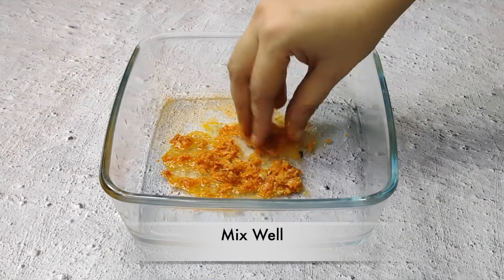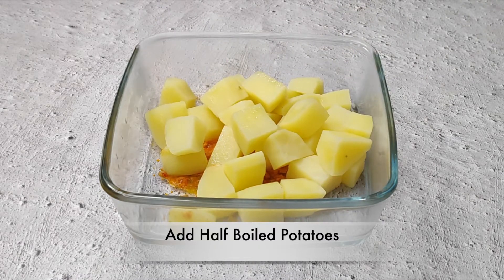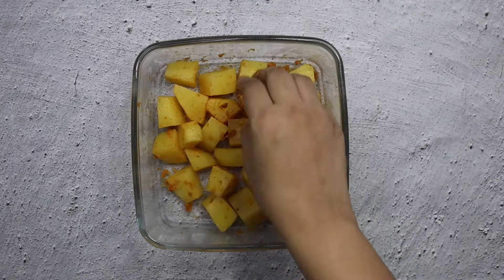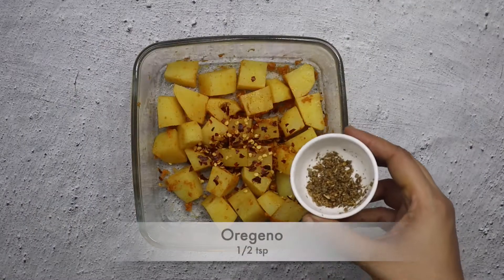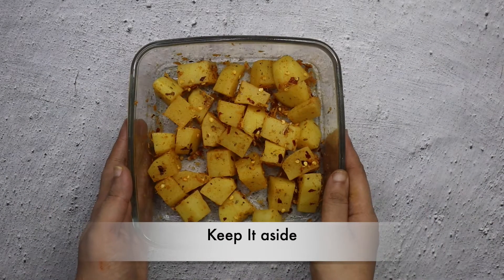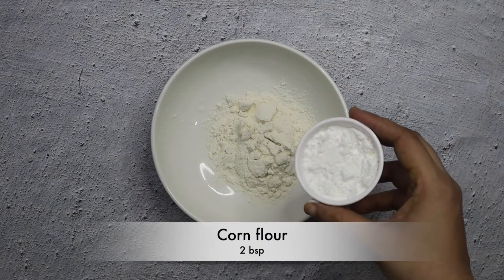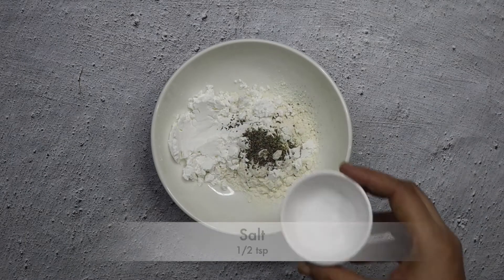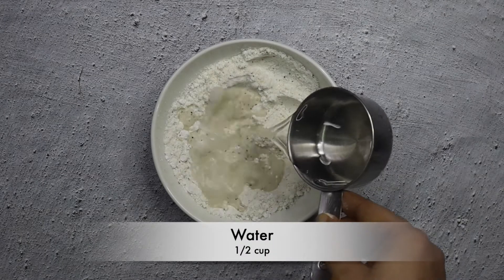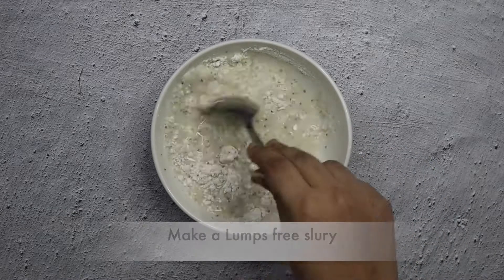I will add the olive oil and mix it well. Now I will add half teaspoon chili flakes and half teaspoon oregano. If you don't have chili flakes or oregano, you can skip them. Now I will add 2 tablespoons of all-purpose flour and 1 tablespoon of corn flour, half teaspoon of black pepper powder. We will mix it well. After that, we will add half a cup of water and mix to make a lump-free batter.